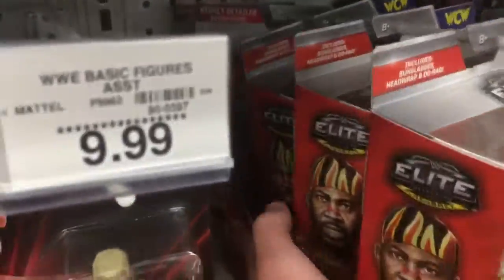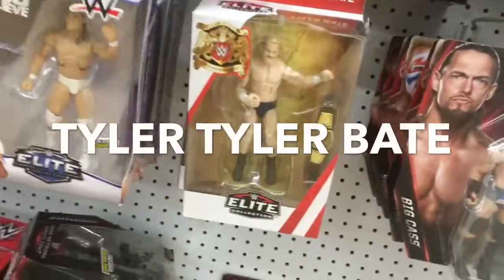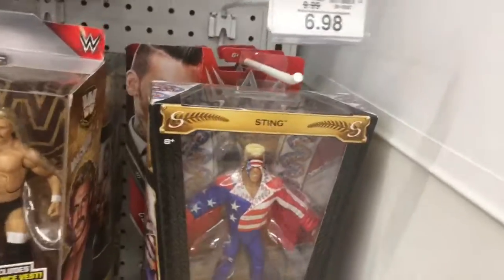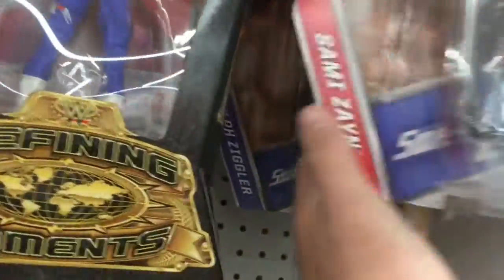As I said, the elites are only like £11.98, but they don't really have any good ones — it's only the Lost Legends. But you've got Big Boss Man as well, some older elites. And you've got Tyler Bate. I've already got that one — I did pick it up from Smiths because it is a bit cheaper. But you've got Corey Graves again. Naomi, Dean Ambrose from Basic 77. That's the new Sami Zayn and the new Macho Man.